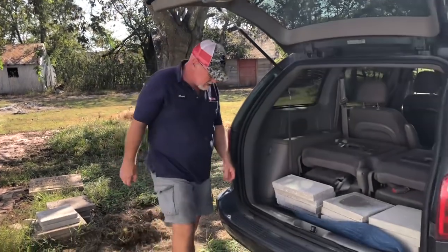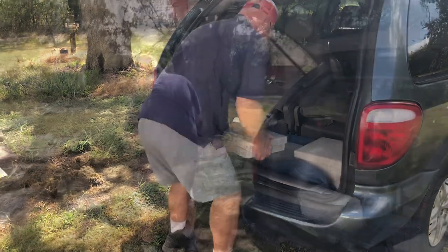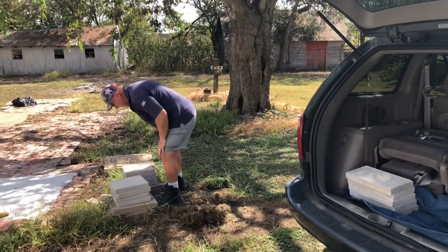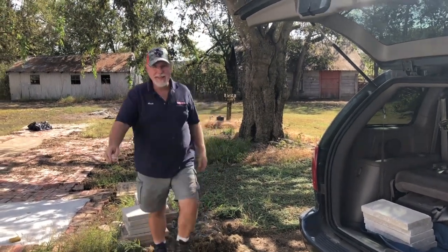We had to run into town to get a few more pavers because we were just a little bit short. Mark's doing a good job while I just sit here and do video — this is a very good job for me. I like the way this works out.